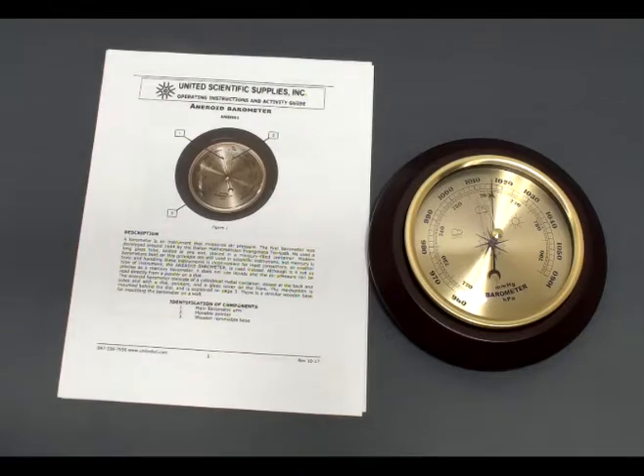The aneroid barometer is a great tool for students to learn about weather and the environment. The activity guide details out how a barometer works, as well as how to calibrate it for your specific location.